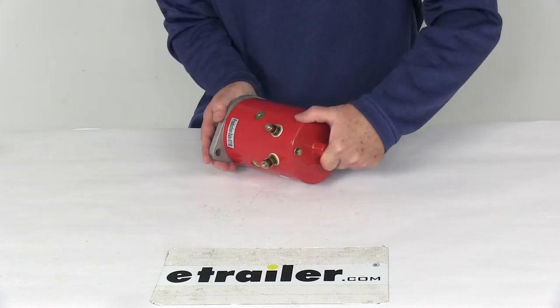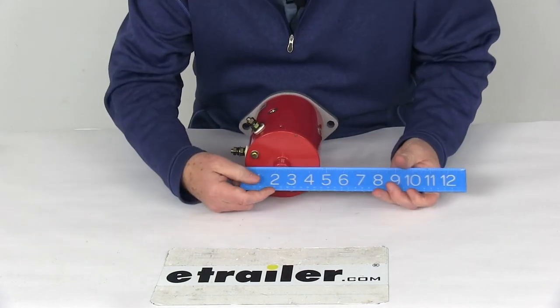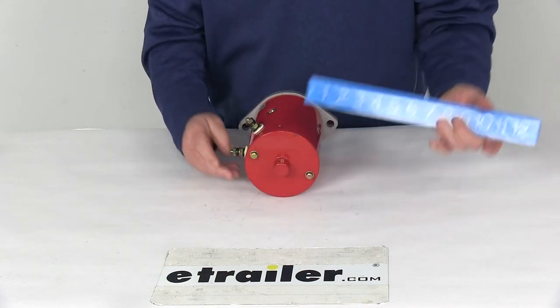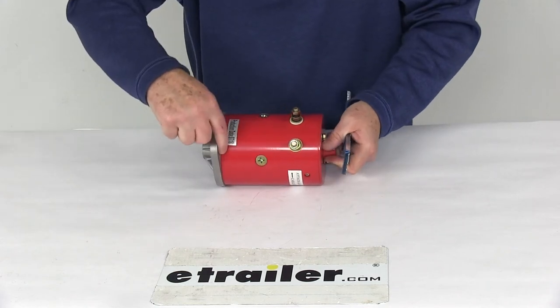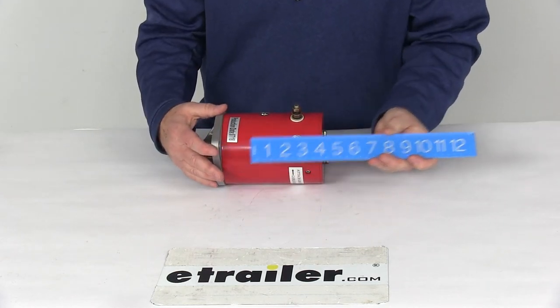It is a 4½ inch diameter motor, and that measurement would be from this edge to this edge. So if we put a ruler on there, there's your 4½ inch diameter. The length on the motor, measured from right here to here, is going to be right at 7 inches long.